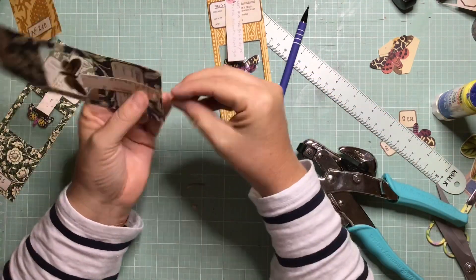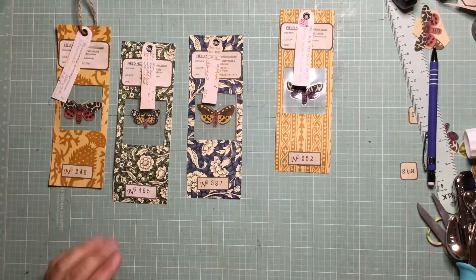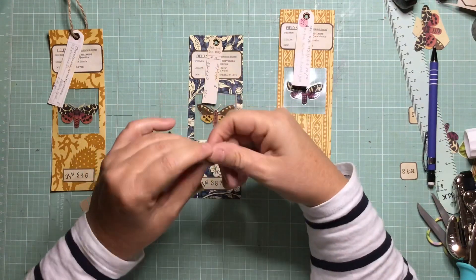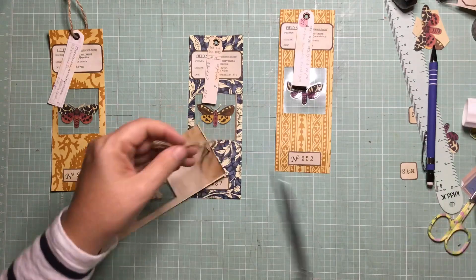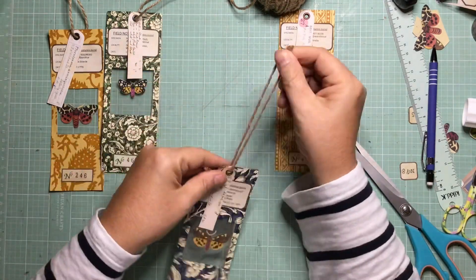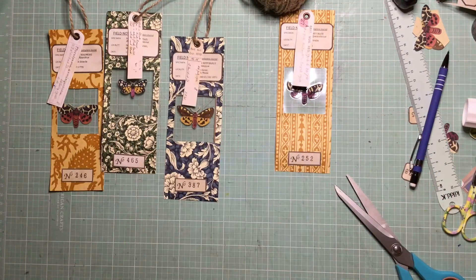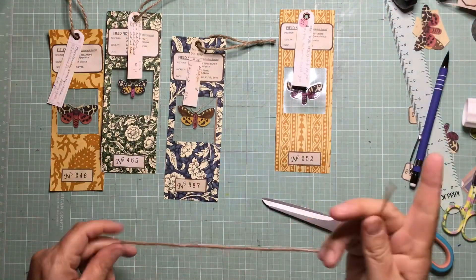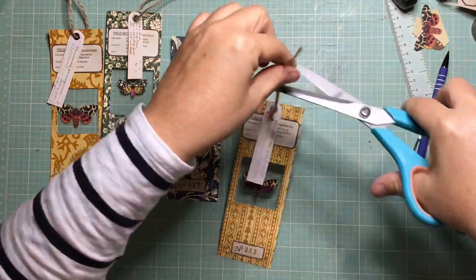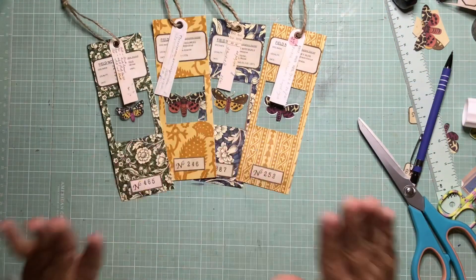I'm just finishing off adding my label to my slide — my little labels that I found photos of — and now just some twine to finish them all off. I really liked how they've turned out. I really like the Italian papers with the pretty illustrations and the numbers as well. I just used a stamp that I bought in Daiso, a Japanese cheap shop that we've got. And the actual little number labels, I made them as well — they're just really simple, printed onto tea-dyed paper. I think they've worked out well.